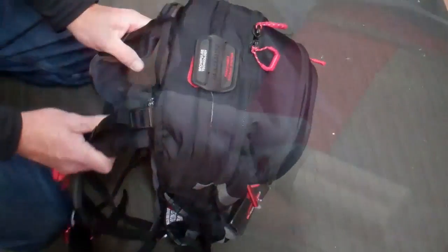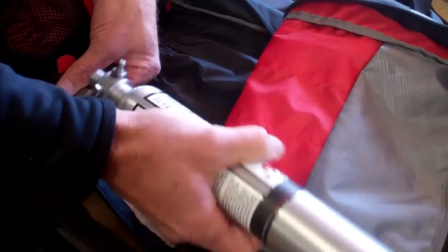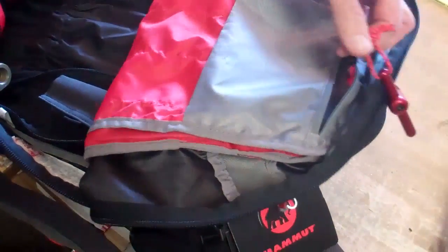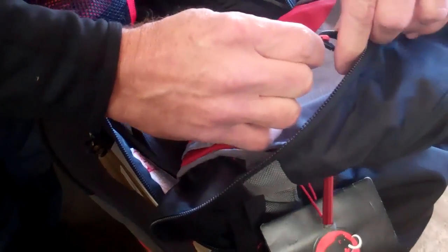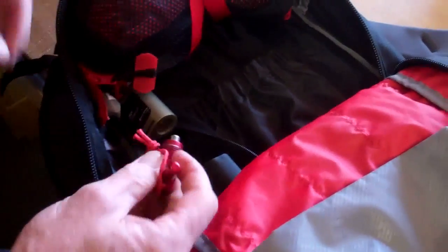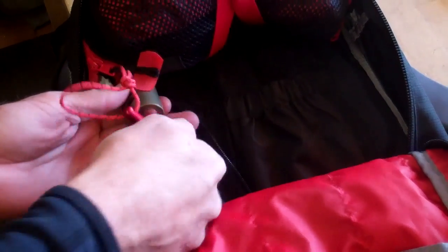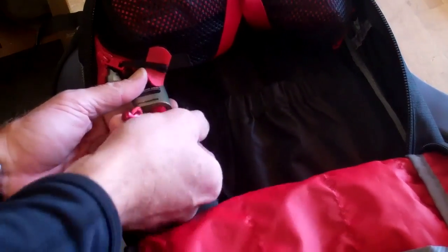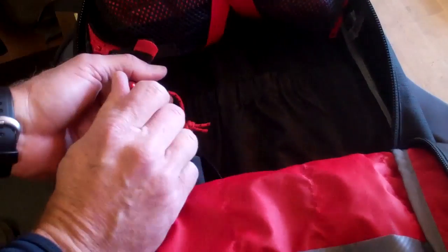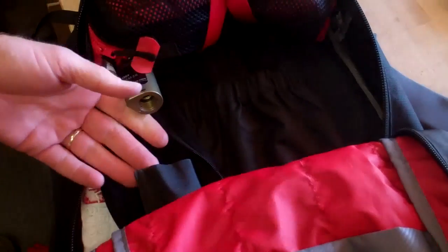Now our pack is ready to deploy the airbag again — we've repacked our airbag. Next we're going to remove the canister. There's a mechanical trigger that needs to be reset inside here. There's a trigger reset tool in the accessory pocket attached to the key fob. Thread it in, and by screwing this in we reset the trigger and prepare the pack to install a new air cartridge. Screw it all the way in, then unscrew it, and your trigger is reset.